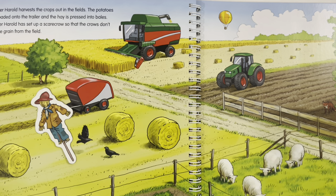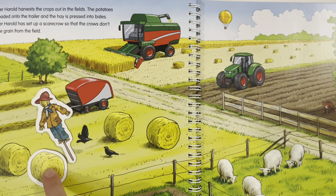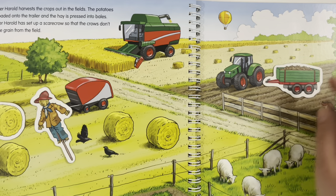Where do the bales of hay belong? Here, next to the other bales. Where is the trailer? The trailer is on the back of this tractor.